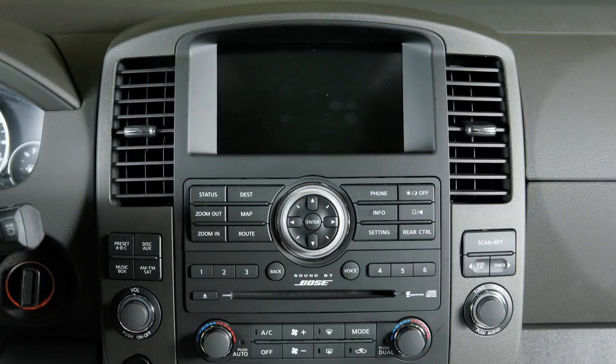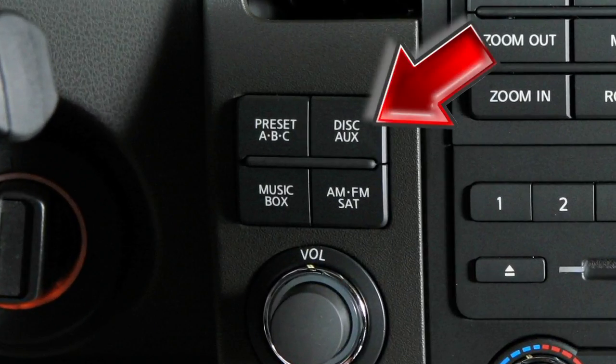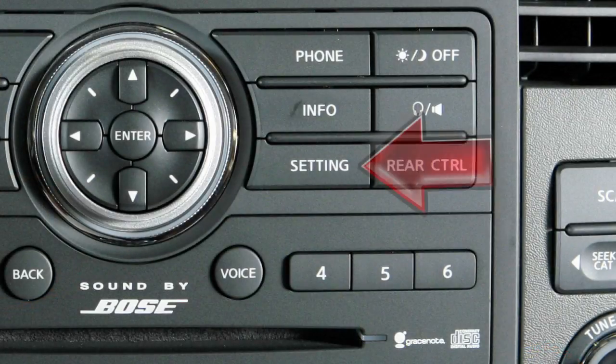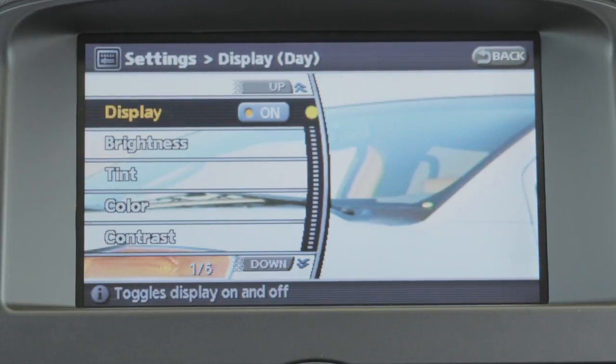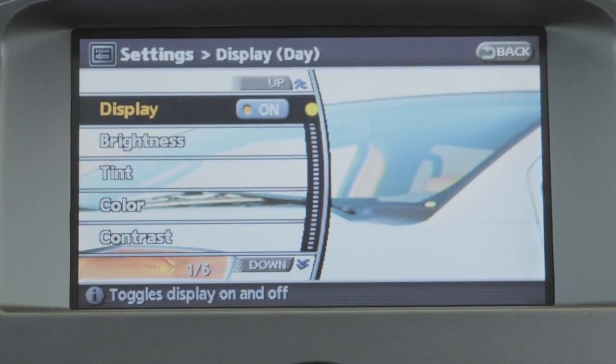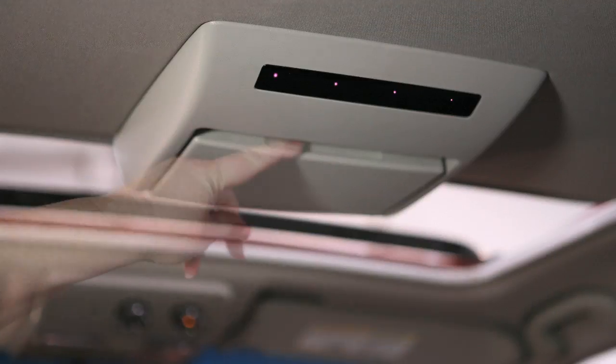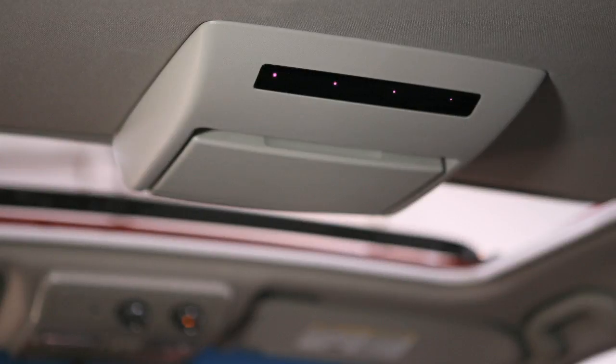When parked, front seat occupants can operate their screen by pressing the disc auxiliary button. Selecting display after pressing the setting button will allow you to adjust display features like brightness, tint, color, and contrast. Pull the rear display screen down for viewing, and push it back into the console when not in use.